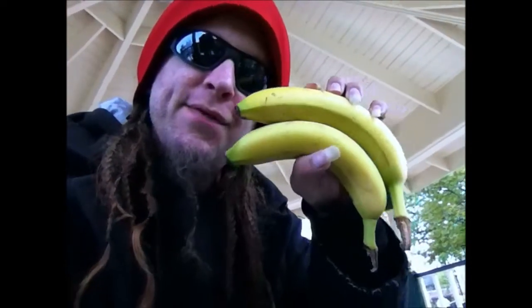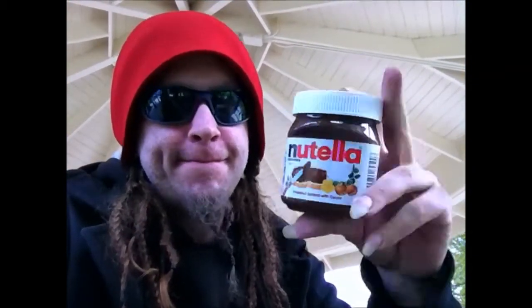I got some peanut butter and some bananas for this afternoon's experiment. However, Peter, I took it a step further — I'm adding some Nutella. Yeah, sounds good, don't it?